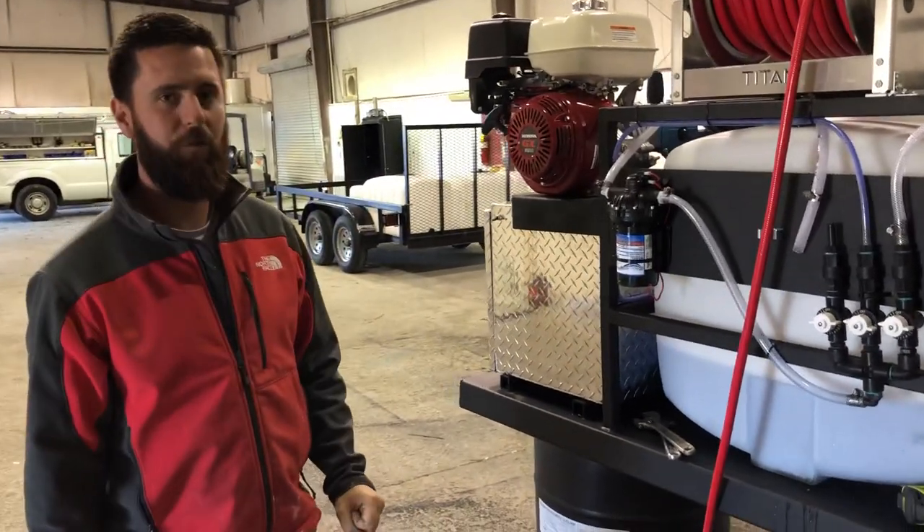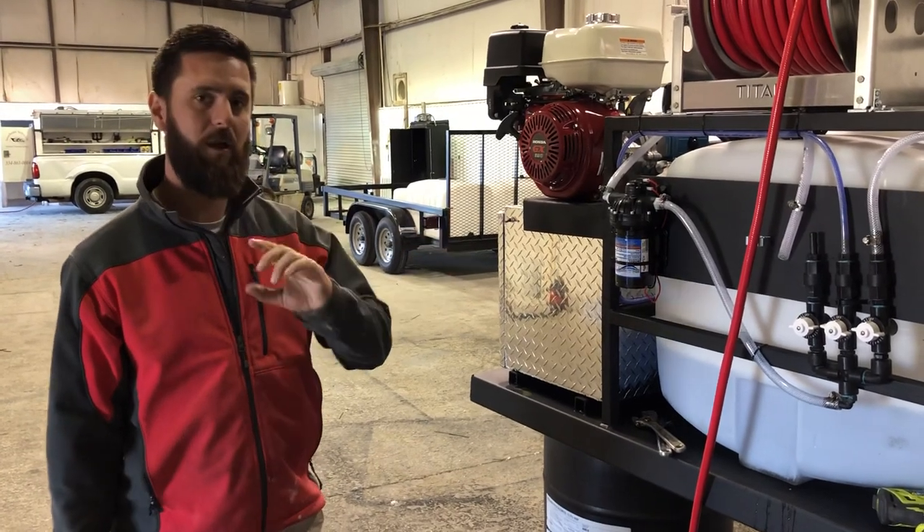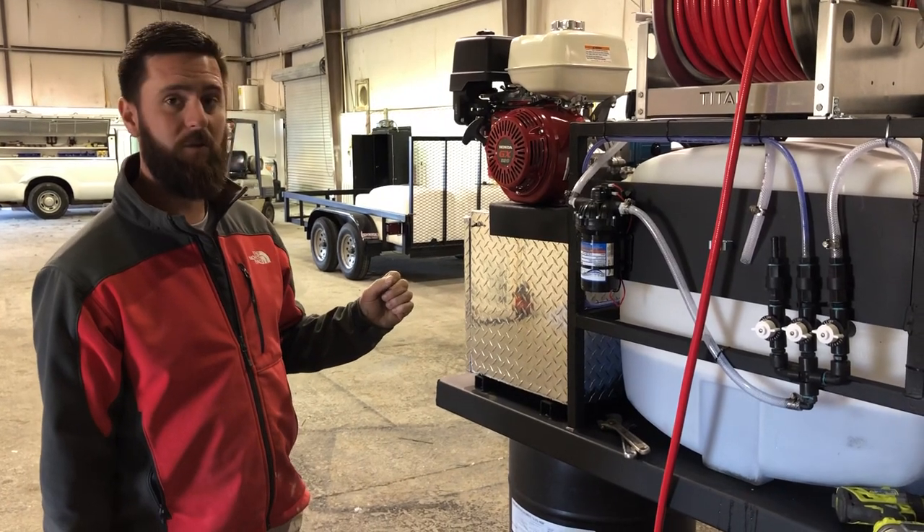Alright guys, going to do a troubleshooting video for you here today. This is a skid that's completed and it's going out as soon as the customer can come and pick it up.